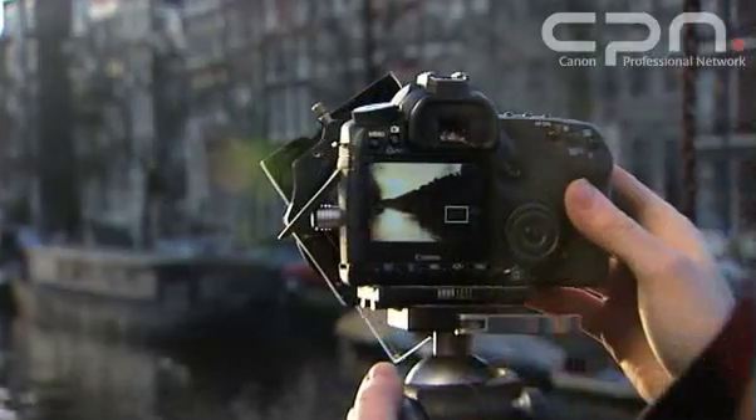The 3-inch screen on this camera is brilliant. It features 920,000 pixels, so you can get a really detailed view of your image. It also features a 170-degree viewing angle, so even if I'm looking at the screen from off-centre, it's still nice and clear. It's also got a fluorine coating to help control dust, and an anti-reflection coating so that whatever the light levels, I can still see clearly.